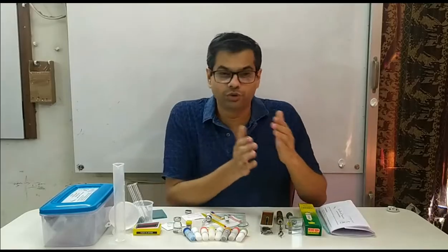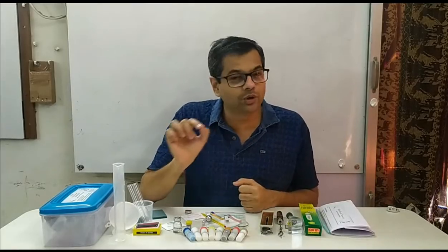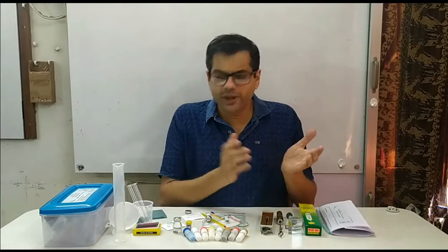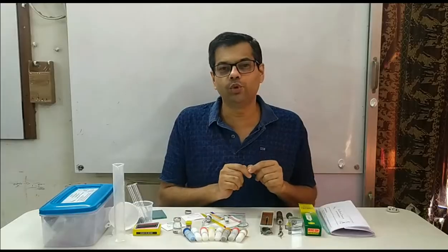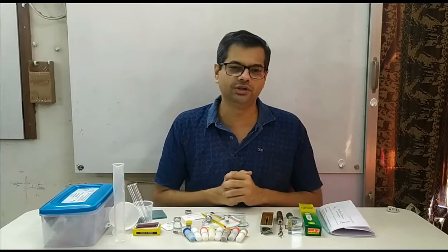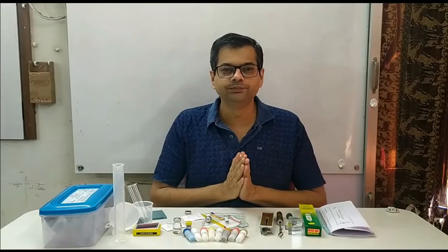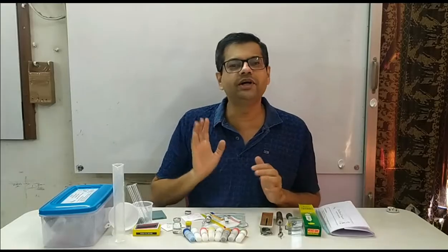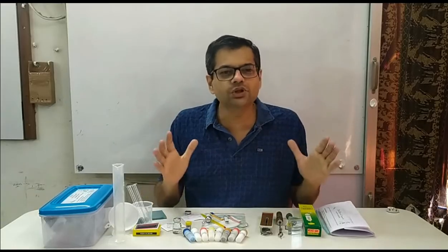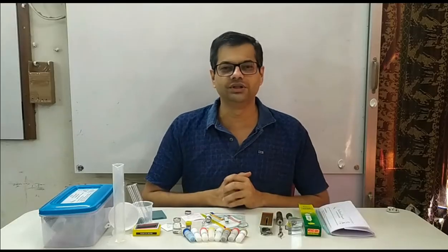First, you would have to do the setup. Then you yourself carry out the experiment and accurately take the readings. Then you would have to note it down in your log book — maintain a good quality log book. Then only you will be able to come to correct conclusions. At the end, you would have to perform the cleanup activity. If you clean the material properly and keep it neatly, then only you are going to find it next time. So all these things also you should learn, and the kit will provide you a good opportunity to learn this.